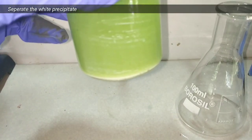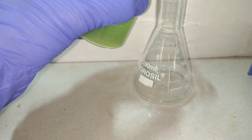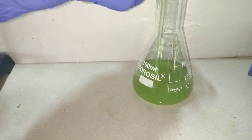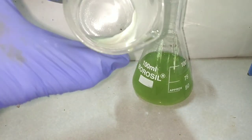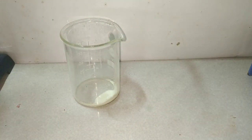Now we decant off the supernatant solution and collect the precipitated copper 1 chloride. It is very easy to decant off the supernatant solution as the copper 1 chloride is very dense and has completely settled at the bottom of the beaker. Here you can see the white precipitate of copper 1 chloride.